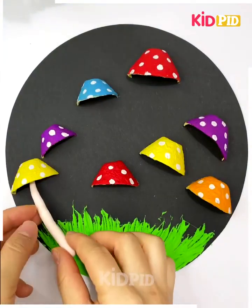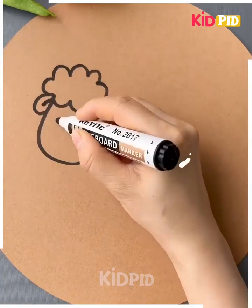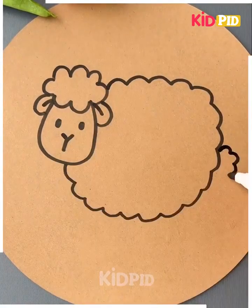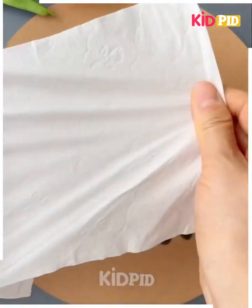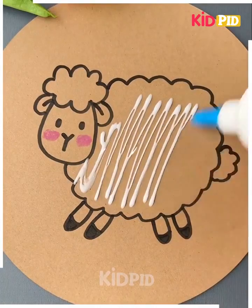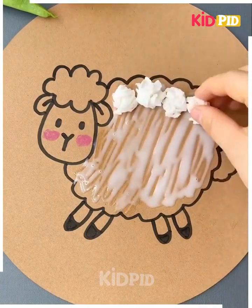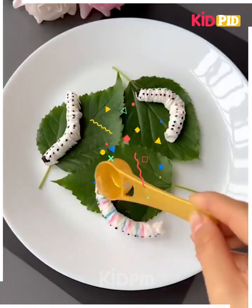Take white clay to make a stem. Use a black marker to draw a cute sheep as you can see in the video. Color it. Take a tissue paper, tear it out, make small balls, and paste them on its back like hair. Add greenery. It's ready — isn't it interesting?